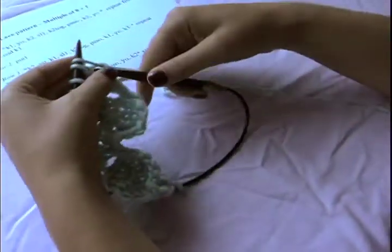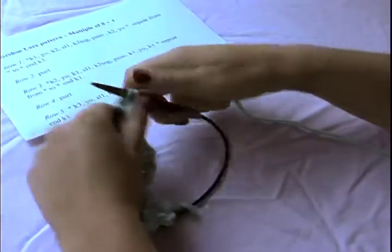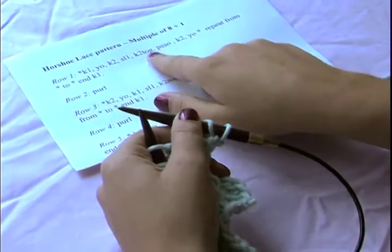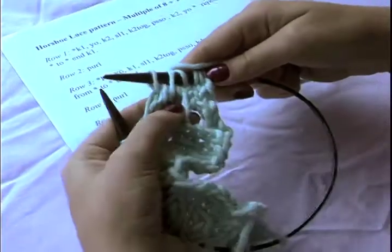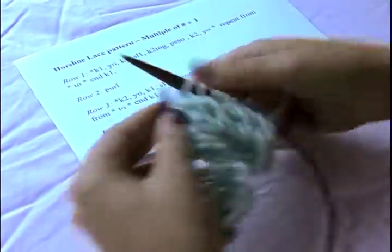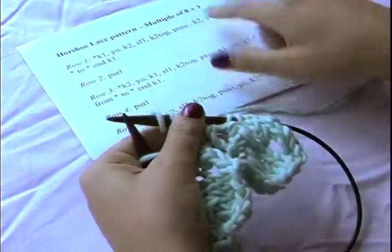For row one, I'm going to knit one stitch, now I'm going to yarn over — bring my yarn between my needles — and then from this position knit two. So that created my first hole. Now the next stitch is all sort of one: it's slip one, knit two together, and then pass the slip stitch over. So we slip, then knit the next two together at the same time, pass the slip stitch over and off the needle — that's a double decrease. We've taken three stitches and turned it into one. Now I'm going to knit two and do another yarn over.